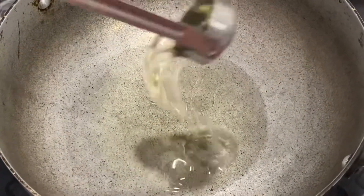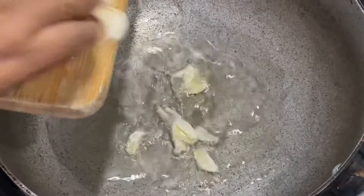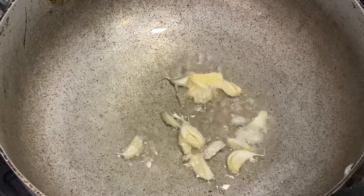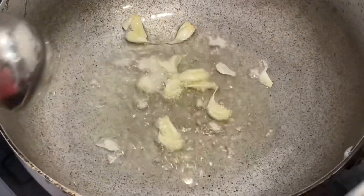Now into the oil we are going to add crushed garlic cloves and we are going to fry this for some time till it turns golden in color.